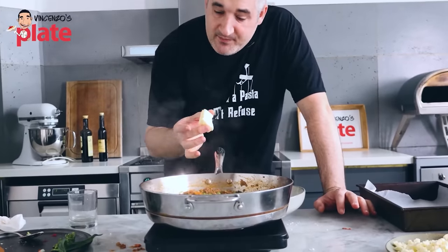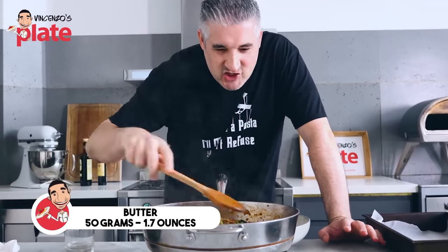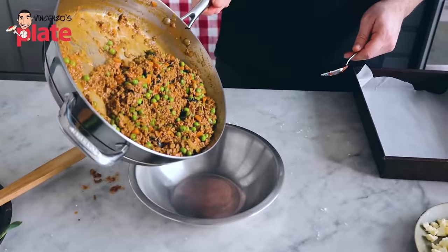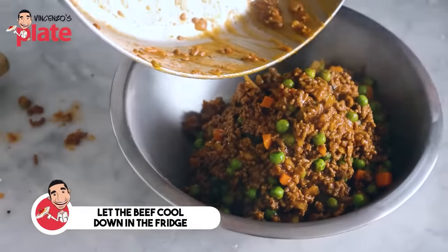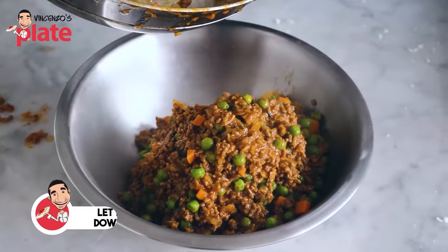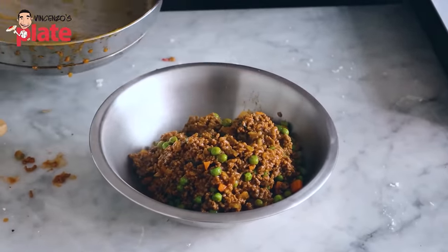This is something I've been doing lately — I put just a little bit of butter at the end, just to make it a touch creamier. Now let's cool down this beautiful meat filling for our arancini. We don't want this to be too hot, so we're going to place it in the fridge until the rice is ready — at least one hour in the fridge.